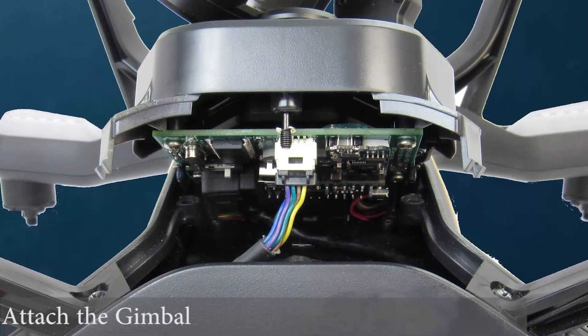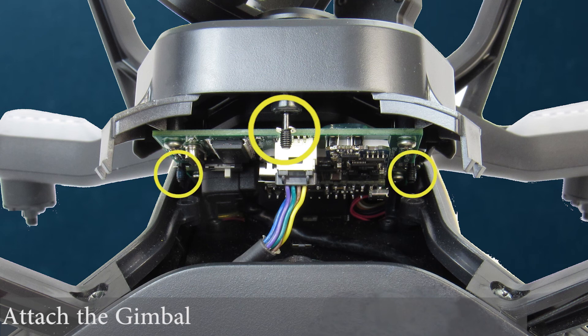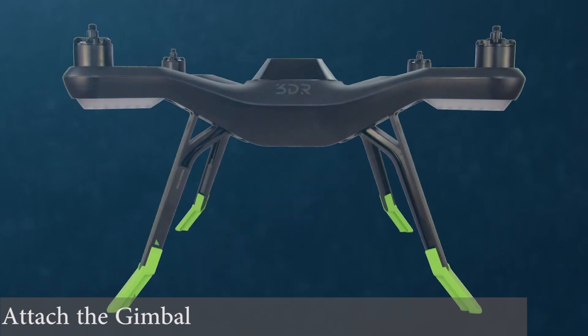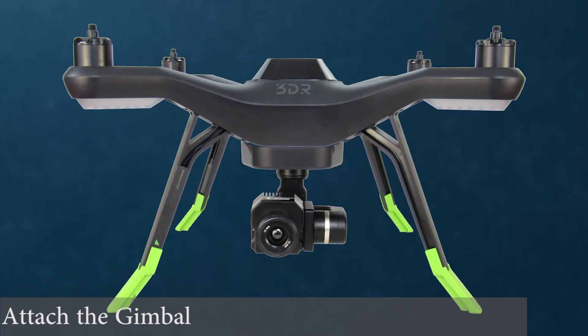You are now ready to attach the gimbal to the 3DR Solo. Gently place the gimbal assembly into position. The three mounting screws should be lined up with the holes on the Solo. With the Phillips screwdriver provided, tighten the three mounting screws to secure the gimbal to the 3DR Solo. The 3DR thermal gimbal is now installed and ready for flight and testing.